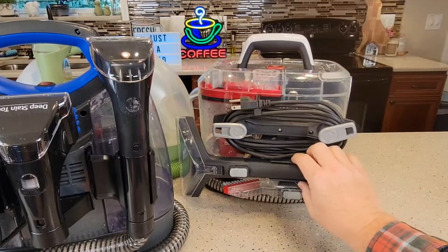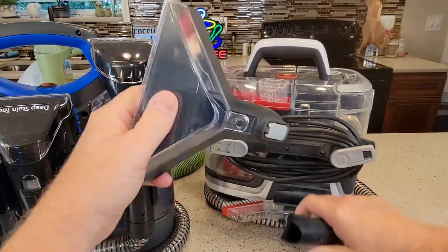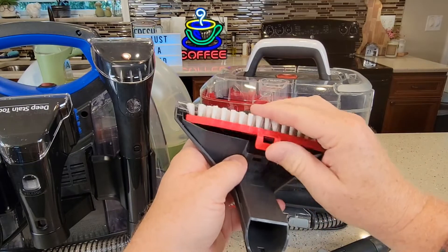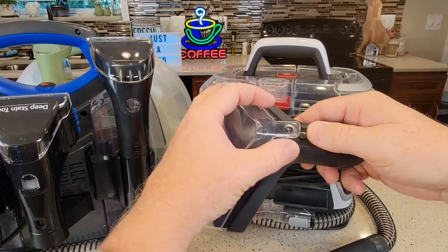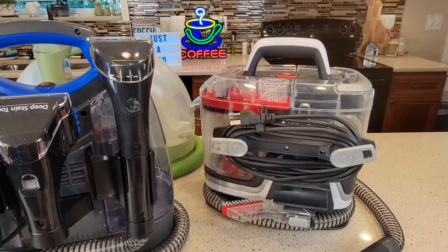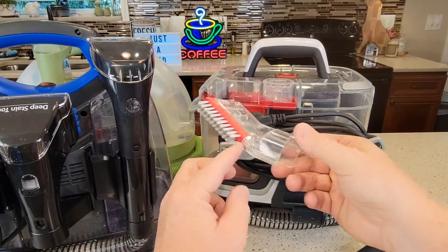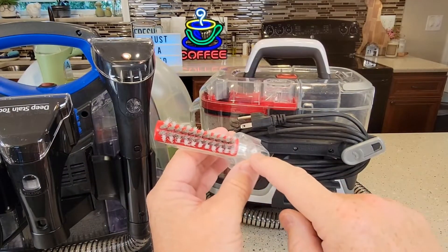Now the Clean Slate — you get this nice big cleaning head that comes off. It's got a nice brush and nice suction area. You can take this off and get it all nice and clean. You can even take this part off to clean where the suction is, because that can get really dirty. The Clean Slate also comes with an extra onboard attachment — kind of like a crevice tool. There's where you suck, and it dispenses liquid in a really small stream.